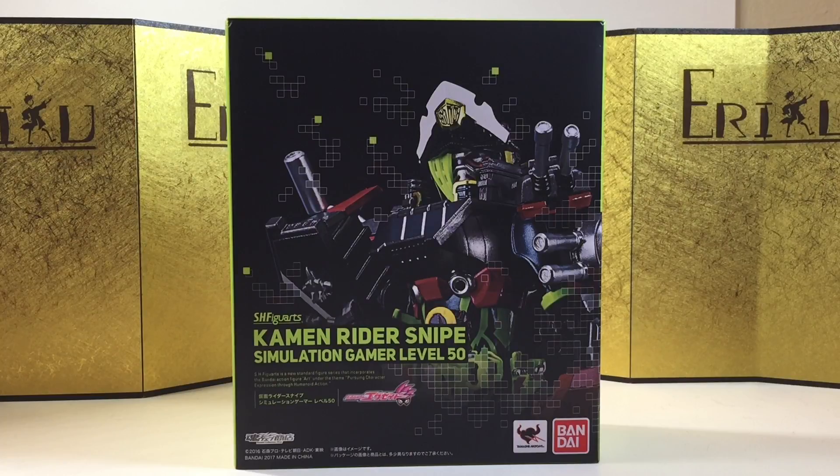Hey guys, welcome back to ED Figure Unboxing. If you're finding me for the first time, don't forget to like the video and subscribe to the channel so you won't miss future content. In this video, we're going to take a look at the SH Figure Arts Kamen Rider Snipe, Simulation Gamer Level 50.